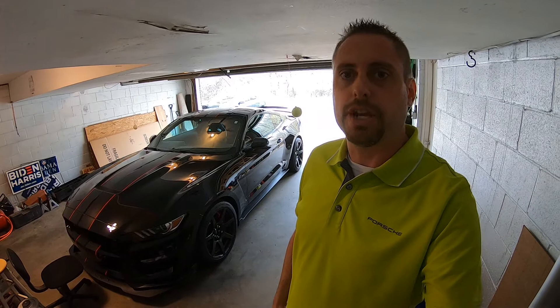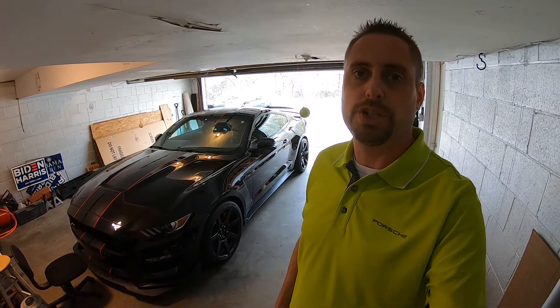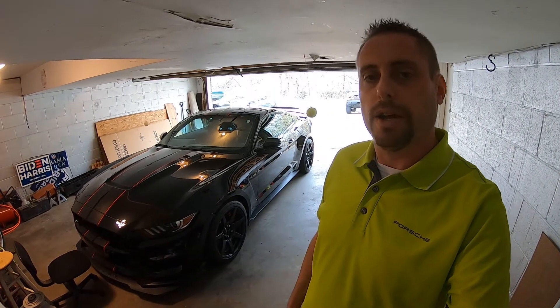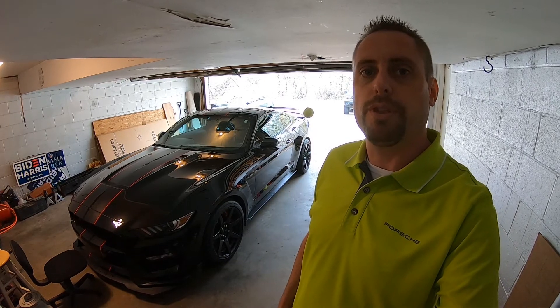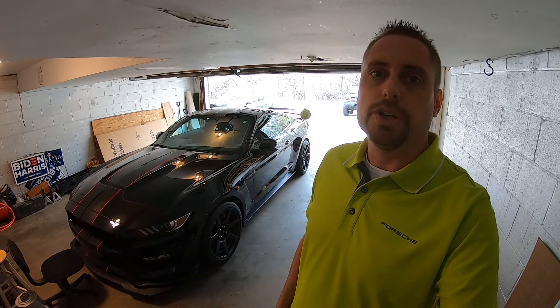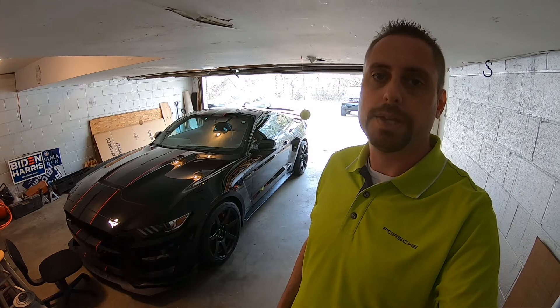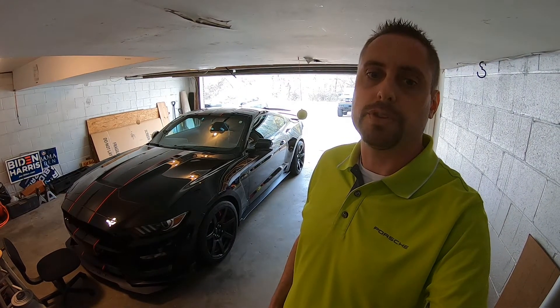Hey, what's up guys. Today on the channel we're going to be trying to diagnose the windshield wiper switch issue on the new GT350R that we picked up. The switch doesn't do anything for the wipers or the wiper fluid pump. I checked the fuses and those all looked good, so I picked up a switch for only 50 bucks from O'Reilly's. We're going to give that a shot and see if that fixes the problem.